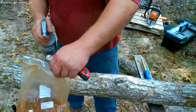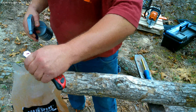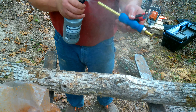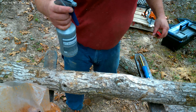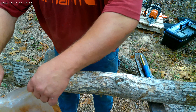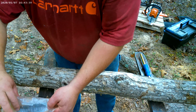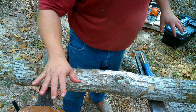We spray our bag where we're going to cut it. We spray our knife, and your spray or inoculating tool, and wherever you're laying it down at, spray that too. Take your knife, cut your bag open, and roll it over. Turn it upside down until you're ready for it.